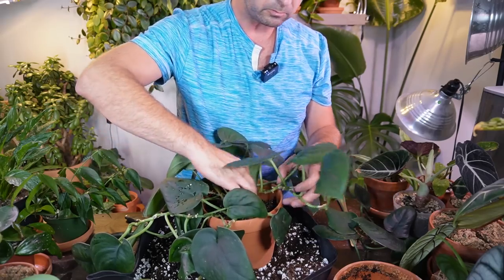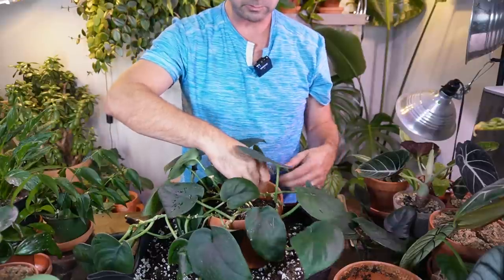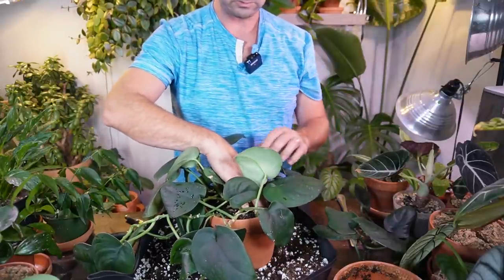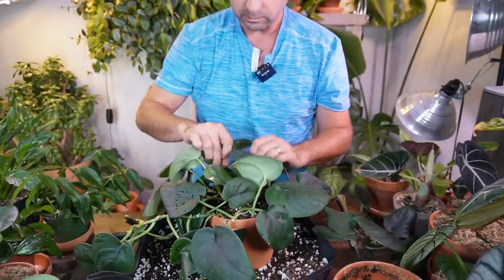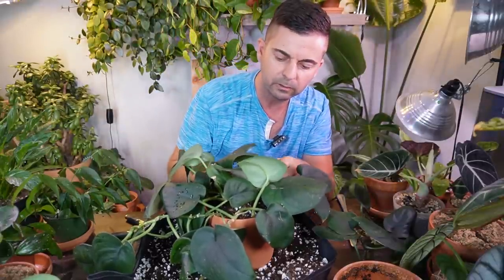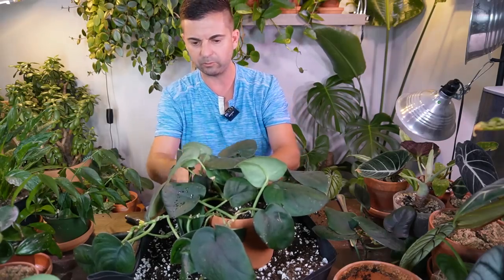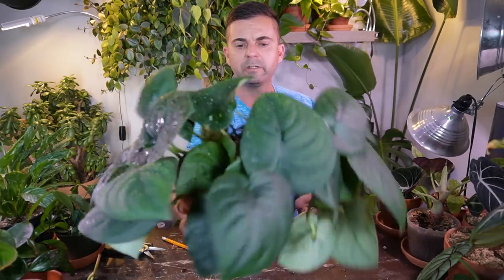Normally you don't have to be extremely gentle with these plants, but apparently with this one you do. I'm going to tuck these nodes under the soil, trying to salvage the situation. I'm just going to tuck these stems into the pot so that it looks full. Overall I don't think it looks terrible — I think it looks okay — but I'm not happy with how that repotting went.